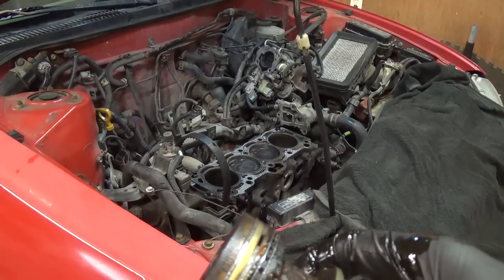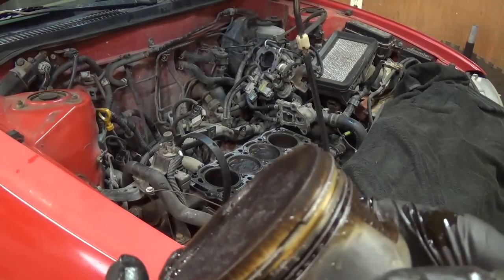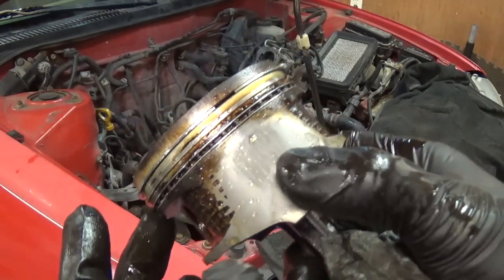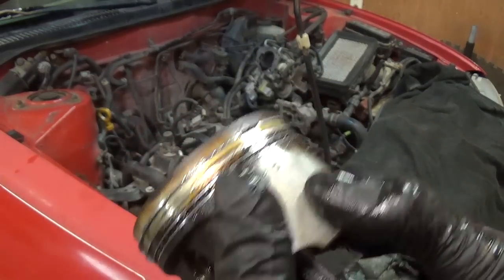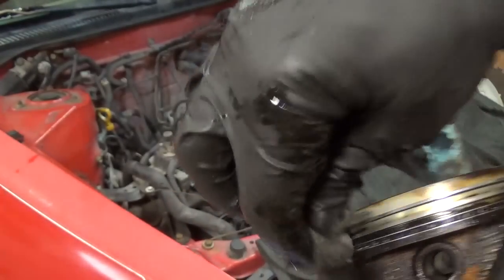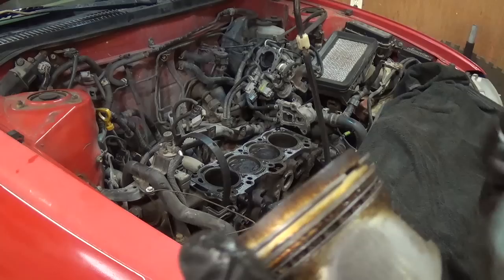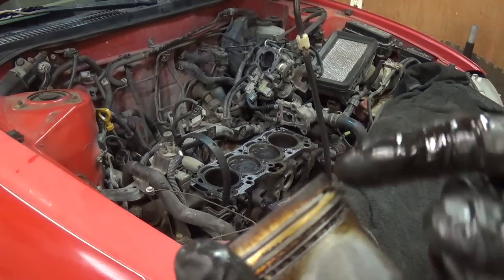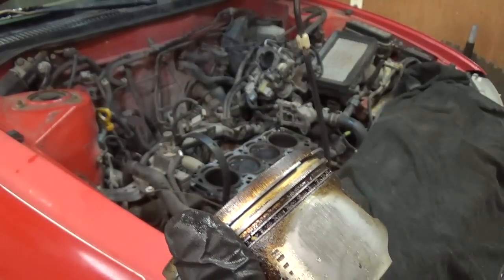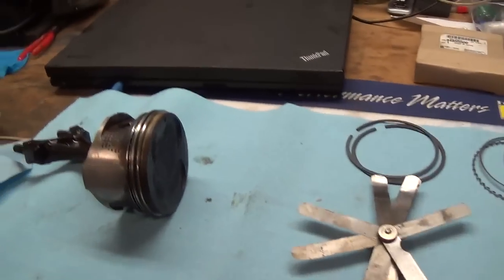So what we're going to do now is measure clearances for the rings. Obviously we're replacing the oil control ring. The other two — I know you guys are going to yell at me — but I'm just tempted to leave them as is since there is nothing wrong with these piston rings. We'll put them in the bore, we'll measure the gaps. But if they're the same as the new ones, I want to keep the old ones back on here.